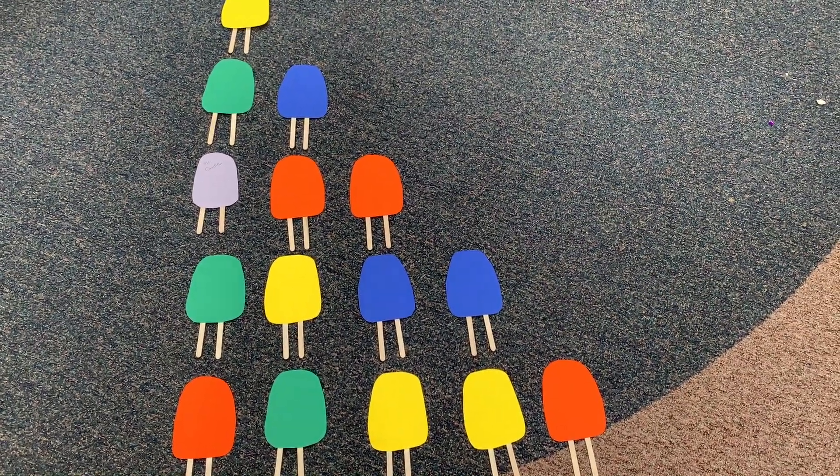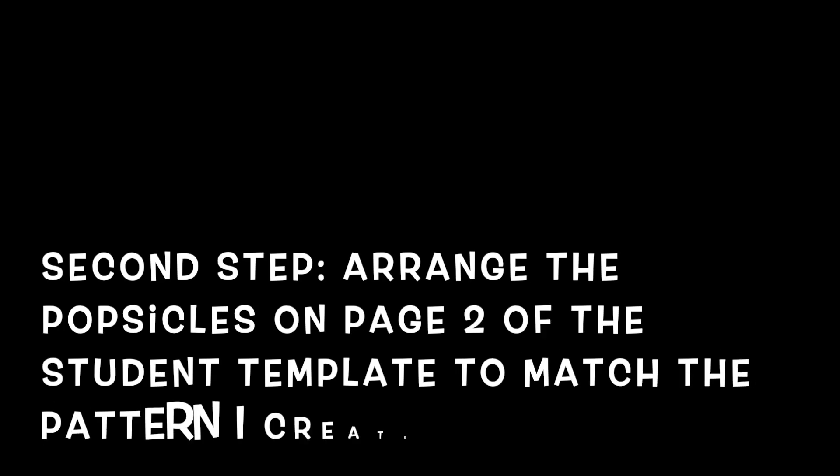On page one of the student template in Seesaw, add your observations. You can use numbers, words, or pictures to show what you saw in the pattern that we created in the arrangement of popsicles. The second step is to go to page two of the student template and arrange the popsicles in the same pattern I created here on the floor in the classroom.